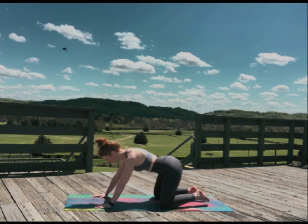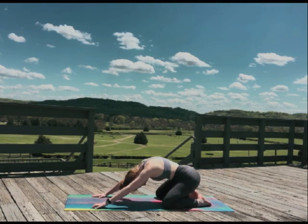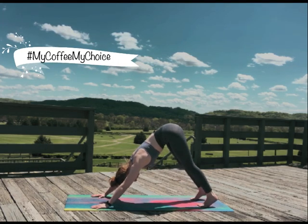Release into child's pose and take a few deep breaths here. Come into downward dog. And just like it's okay to have iced coffee in winter, it's okay to bend your knees. It's our first of the day and it's nobody's business.